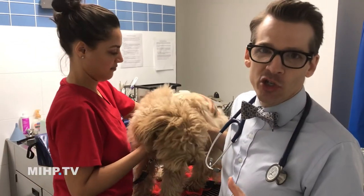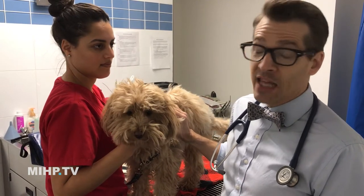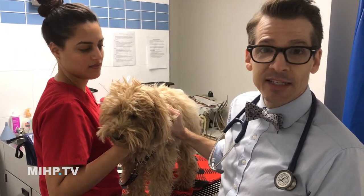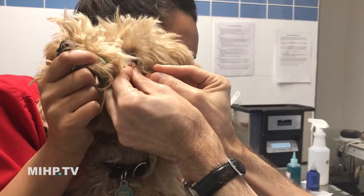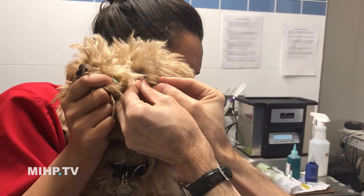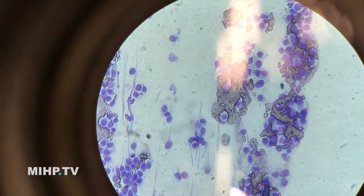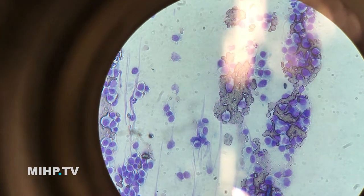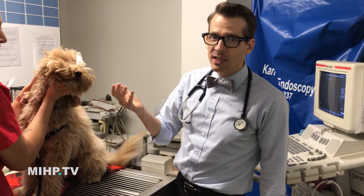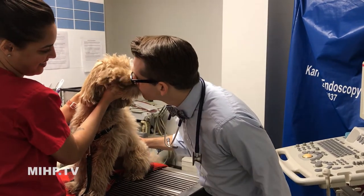If anybody tells you they can tell you 'I know what that lump is' without doing a biopsy, they're lying. They can guess, but it's just a guess until you get some cells. Almost done — brilliant! Good, hardly anything, but that's all we need. Even by the eye it's not a big deal. So when your vet says let's do a needle biopsy or a needle aspirate, it's easy. Good job!